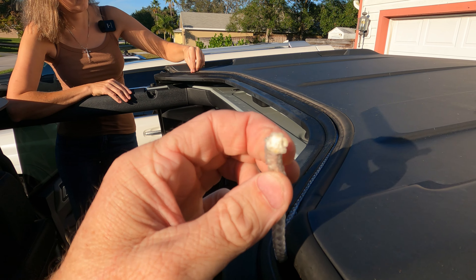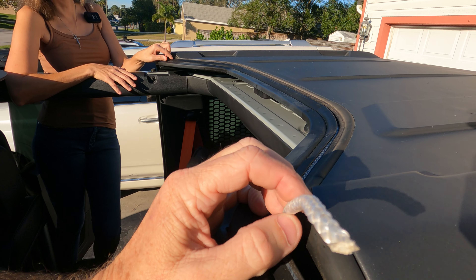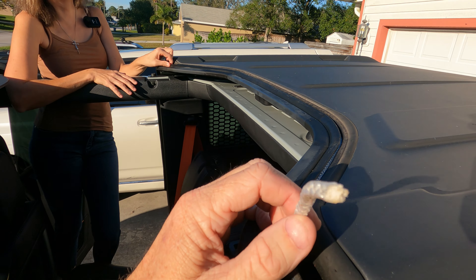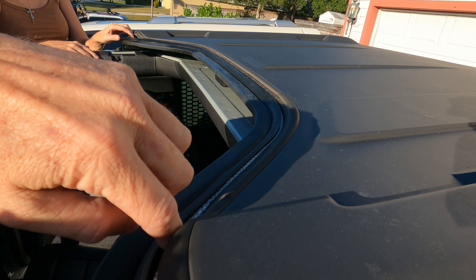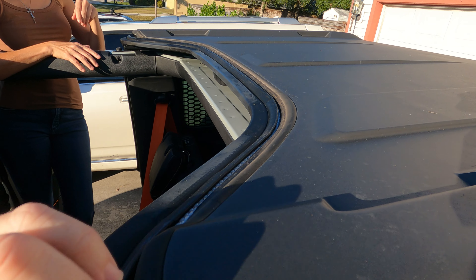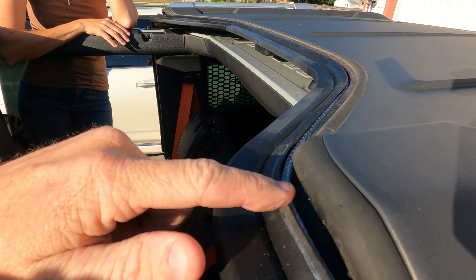I believe it's like 3/16ths, maybe 5/16ths rope — I think it's 5/16ths — and put it in there. All I needed to do was push the seal up just a little bit to reseal it. That's all it is. Tucked up in there. This side really doesn't do anything because it's pretty good. It's just these edges right here that I was worried about.